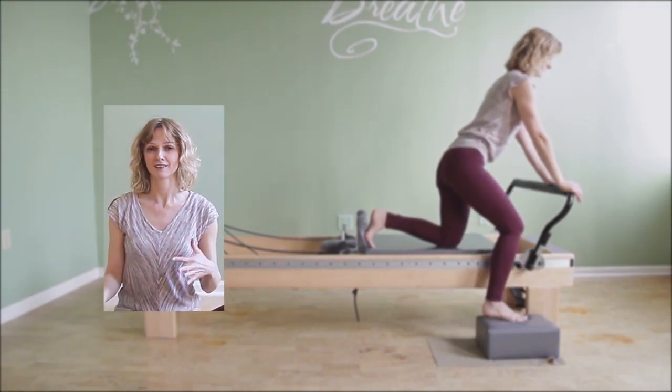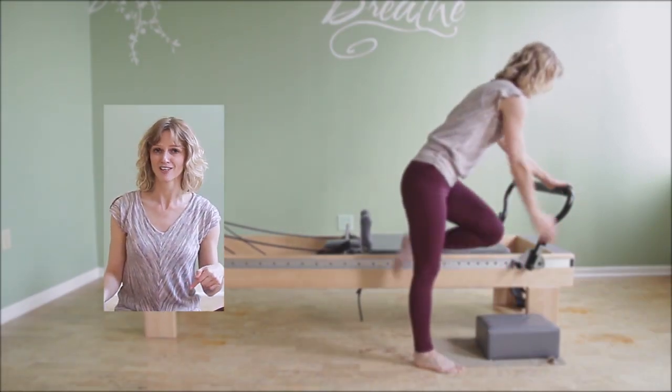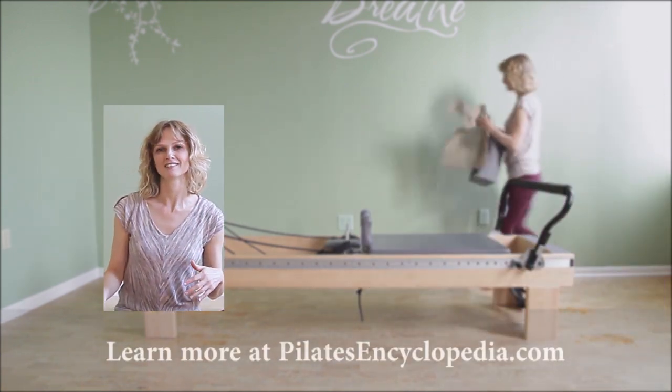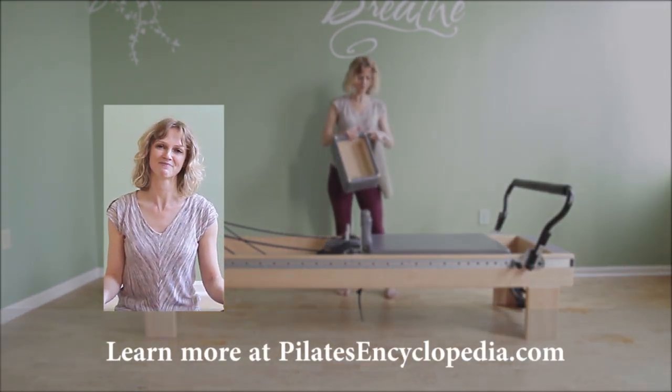Hop on over to PilatesEncyclopedia.com — there's so much more for you to discover. And before you leave, subscribe here so you get notifications as soon as I post a new video. Thanks.